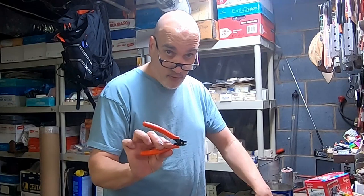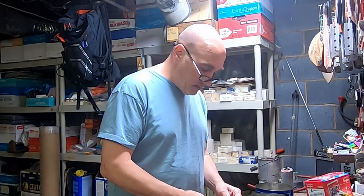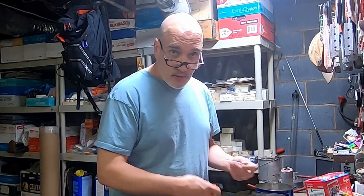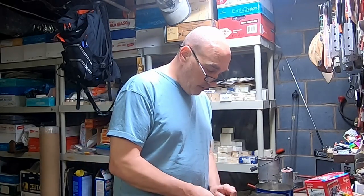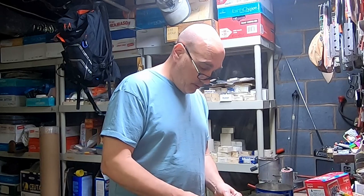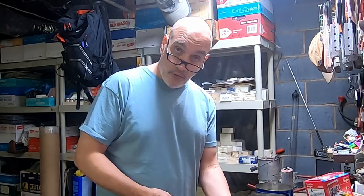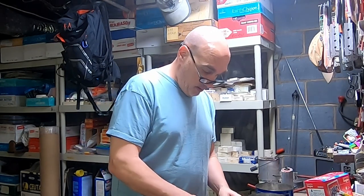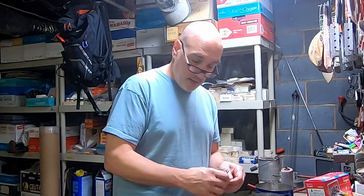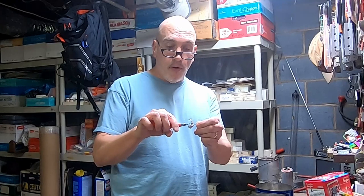I'm discussing gate cutters, screw cutters, wire cutters, dykes — whatever you want to call them — and what's best to use. Over the years I've used everything from regular wire cutters, cheap Harbor Freight flush cutters, and even for a time I would use a tiny skinning knife for smaller jigs. What we're talking about is cutting off the part left over from the mold.